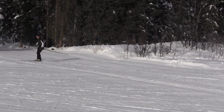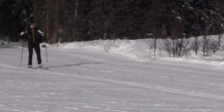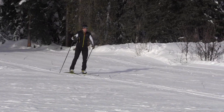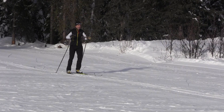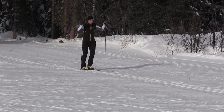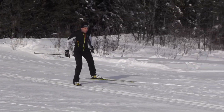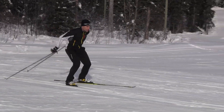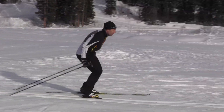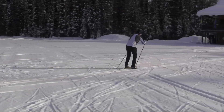We're going to demonstrate that one more time. Except this time we're going to try and maintain a long glide phase on your right ski, and that's going to teach you to get that balance while you're using your poles. So start off just pulling, getting a bit of speed going — push, balance on your ski, push, balance on your right ski, push, balance on your right ski.